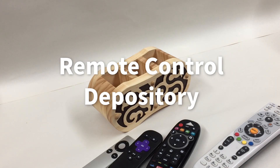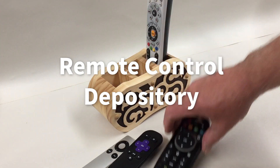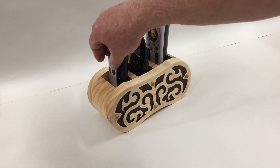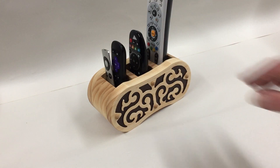Hello everybody, Michael Tyler here with another free Vectric project of the month. This month's project is called the remote control depository and features three cavities for storing your remote control units near your media center, entertainment center, television set, and so on.